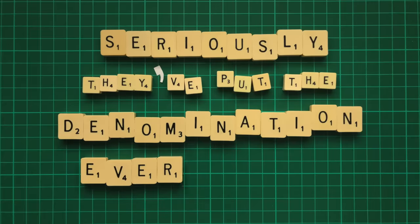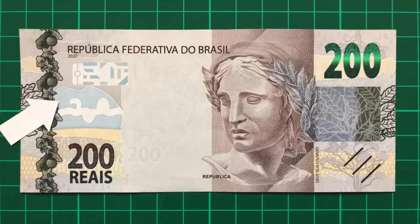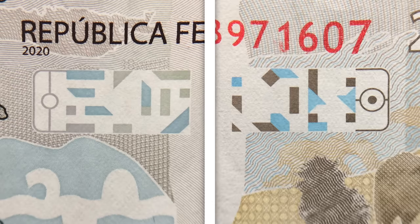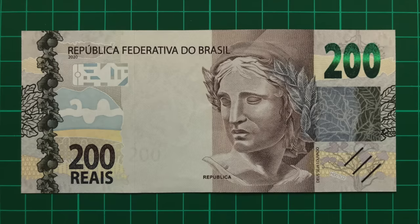Seriously, they've put the denomination everywhere, including under UV light, in the holographic strip of the 50 and 100, and hidden in this weird image here. It's what's known as a see-through register. Half the design is printed on the front of the note, and the other half on the note's reverse, so when held up to light, the image completes. Counterfeiters often find it hard to perfectly align their printing, so if the images do match up, it's an indication that the note is genuine.